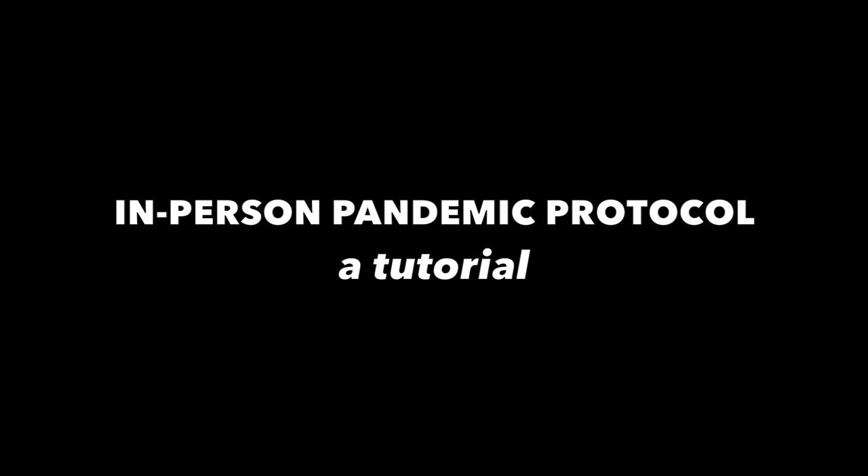Breaking news! We have an important update. Our in-person protocol has now been published. Here we go! Reggie and Caleb will give you a tutorial of our in-person pandemic protocol.